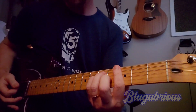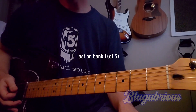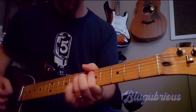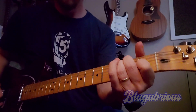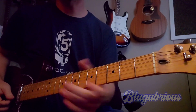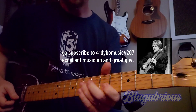This last one in the bank is the Tai Chi — the Joyo Tai Chi, which is a Zen Drive clone. It's supposed to be a Dumble sound. A little more glassy. Really nice lead sound. George Dybowski, you use that thing really well, my friend.